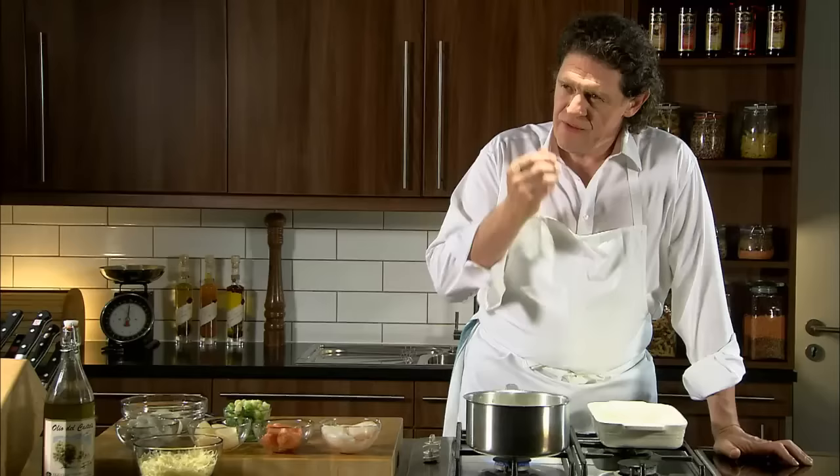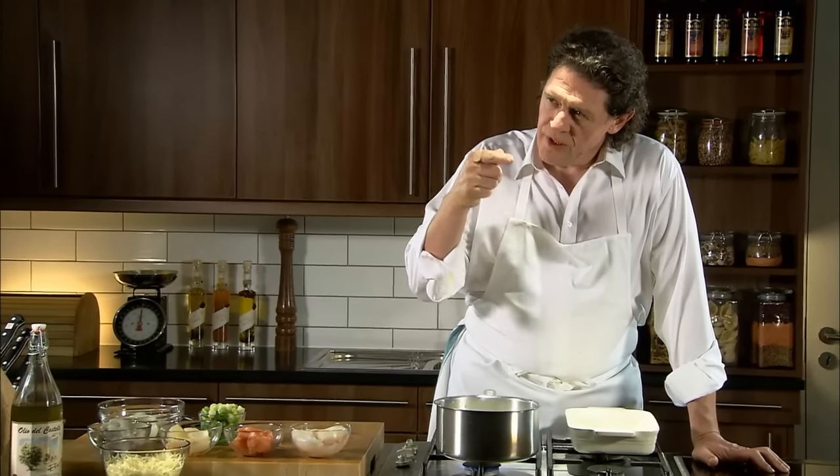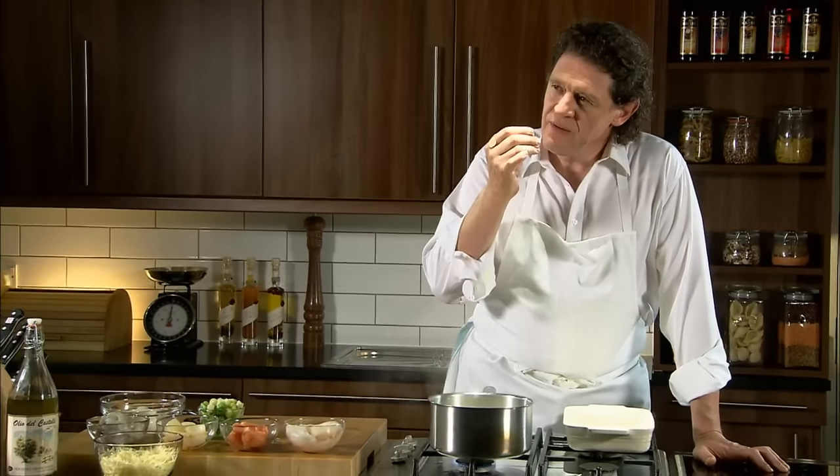Always taste your velouté or your bechamel, whichever you use. Just taste the flour. As you cook it out, the flavour of the flour disappears and the flavour of the fish comes through. Because if you don't cook it out, it tends to be floury.